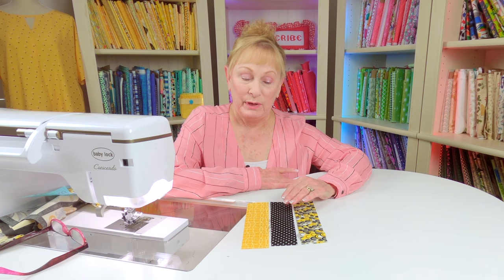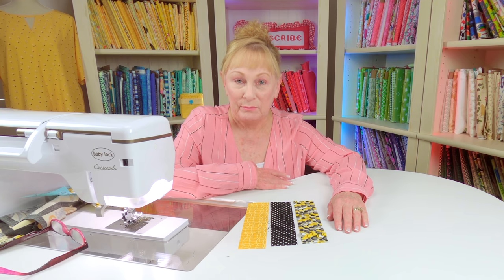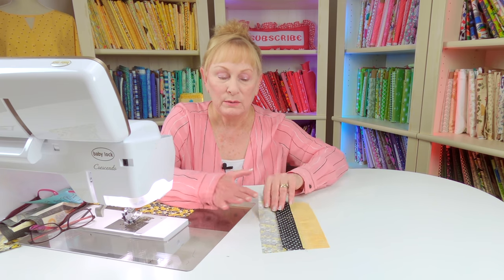Cut three strips of fabric in different fabrics — you don't want them all the same. They're two inches wide by roughly nine inches long. Stitch all three together using a quarter-inch seam. After stitching, press your seams on the back side, then open it to the front. I like pressing all seams in one direction, pushing against each seam pressing across. Don't stretch your fabric — when done, all seams should be going in the same direction.